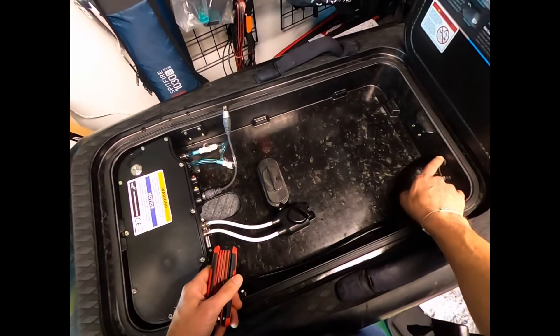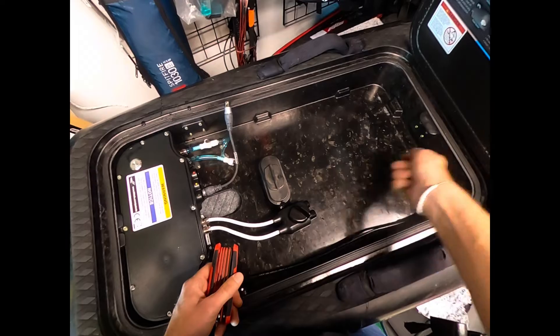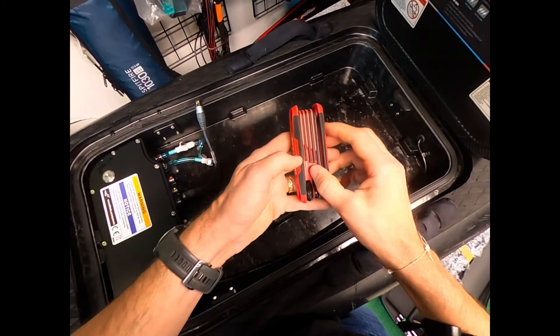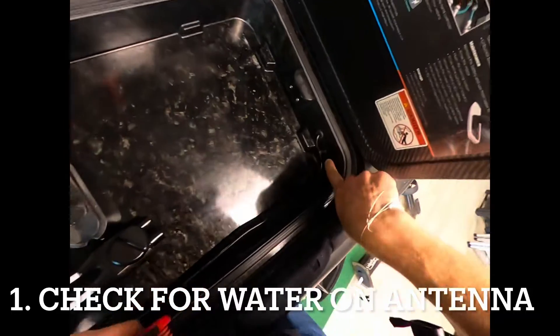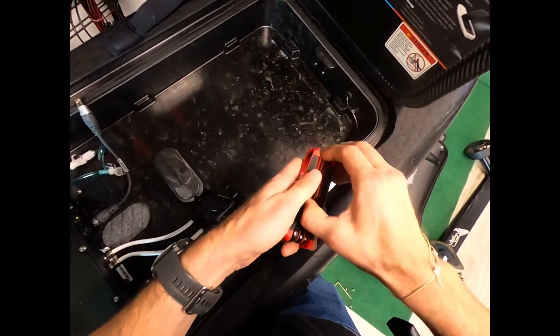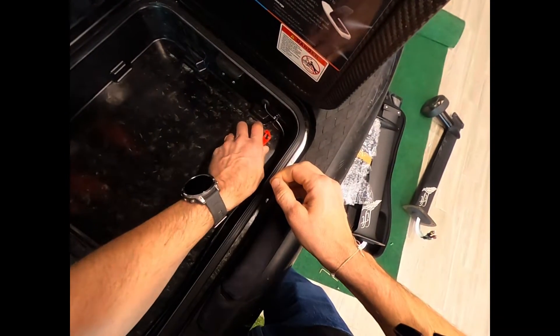First, we're going to remove this antenna, pull it out from the inside, and just check for condensation on the antenna. There are a couple of bolts you see here — I think those two are the only two we really need to remove to get access to that.